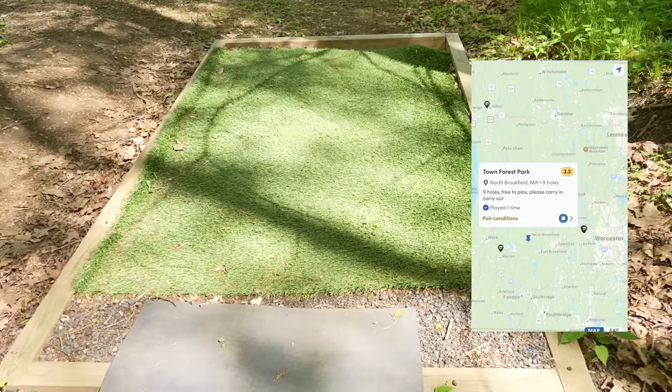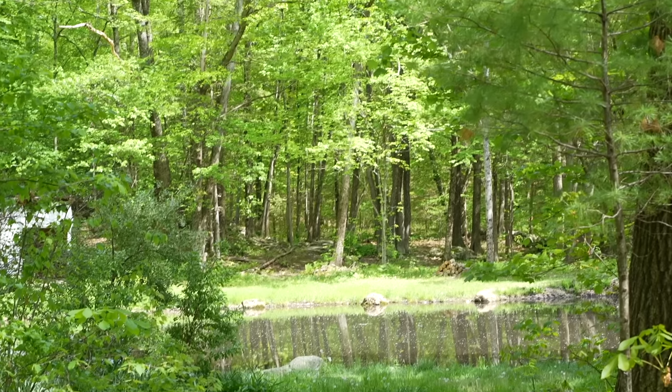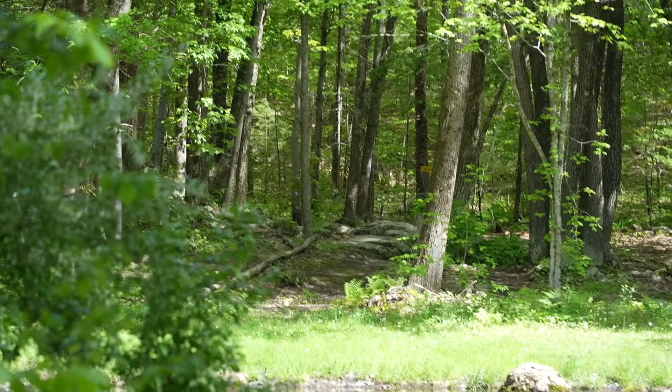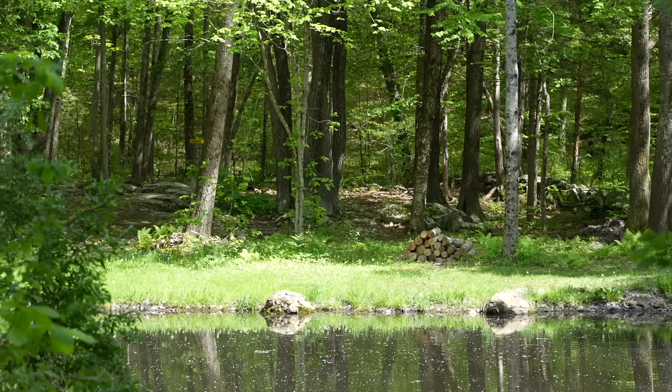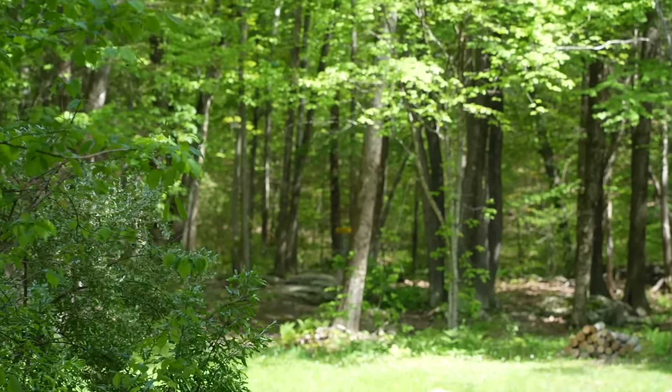I'm here with Ben Kenny. There's a little nine-hole course that I've never played - it's called Town Forest Park in North Brookfield. We have tee pads which I wasn't expecting, we have water carry which I wasn't expecting, so far it's promising. And there's a tree that's a disc catcher back there - pretty cool. Let's play nine holes and see what this place is all about.